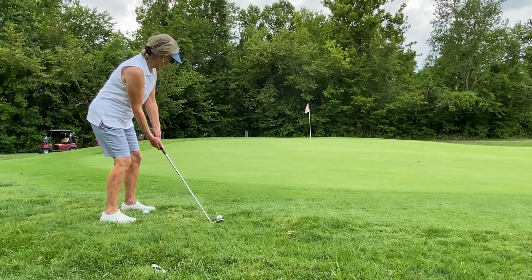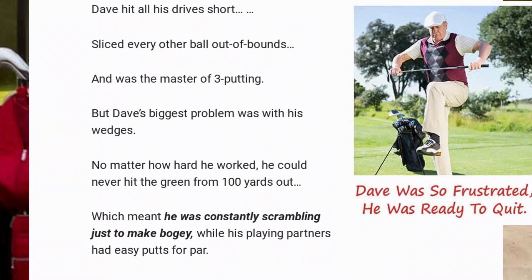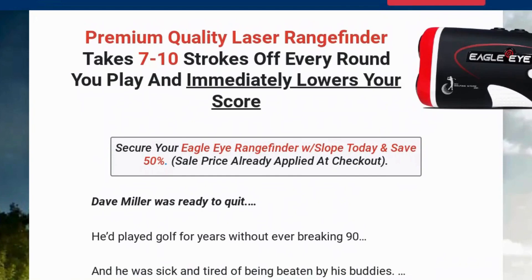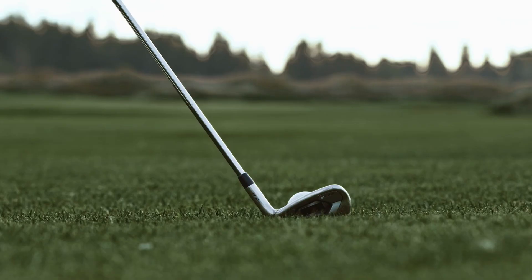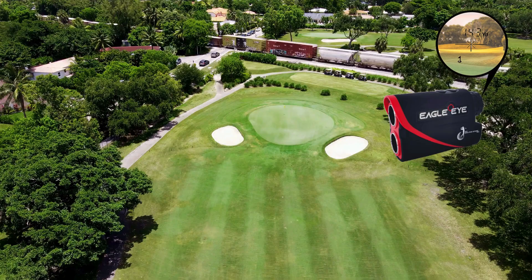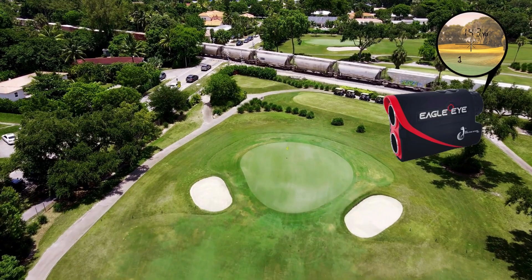The Eagle Eye's outstanding specifications include its ability to measure up to 800 meters, water resistance, portability, and durability. The vibrating pin imaging technology is essential for accurately predicting speed and distance. In addition, the ability to turn tilt on and off allows you to measure distances regardless of terrain. The process of using the Eagle Eye rangefinder is simple, with no need for complex configurations or installations, and it can be used anywhere on the course, especially when approaching the green.